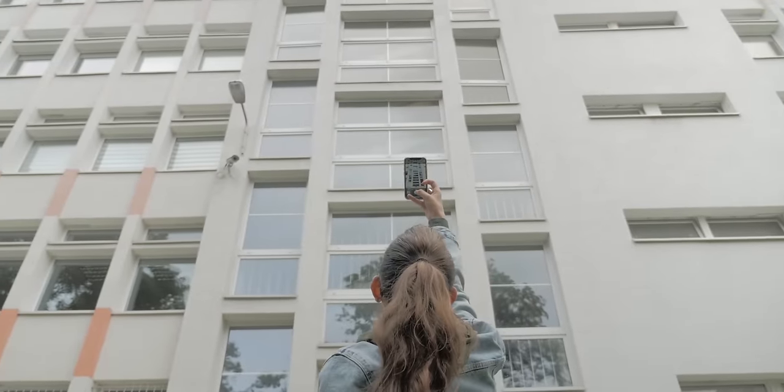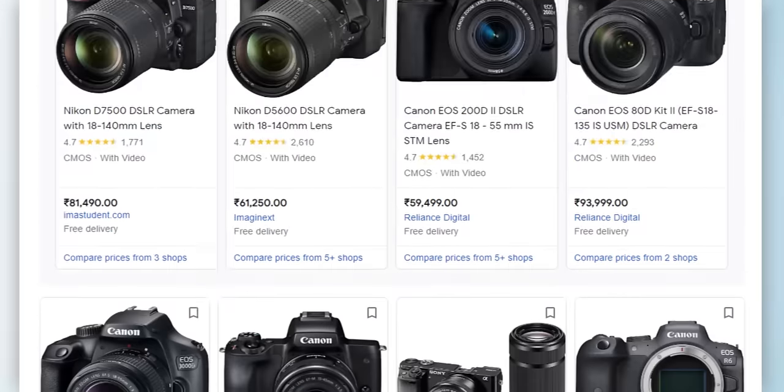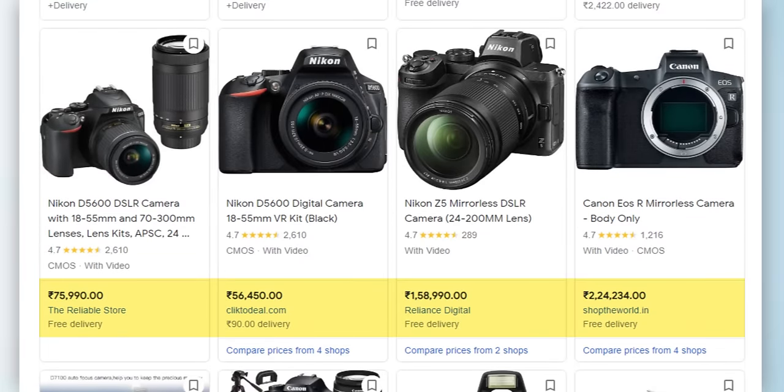If you take photos with mobile phones and videos, you can get the quality of a DSLR camera. DSLRs are so costly — they cost a lot of money. But I have a solution.